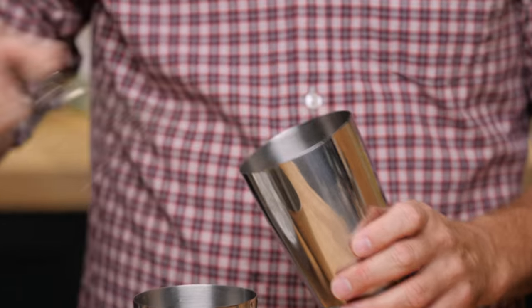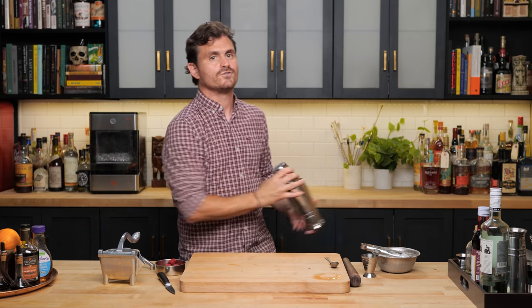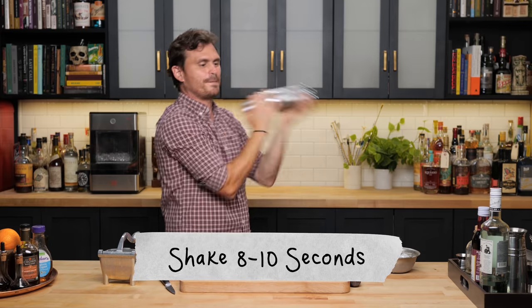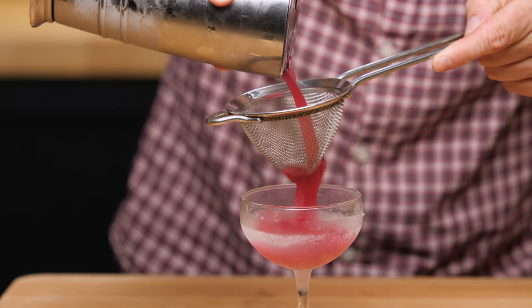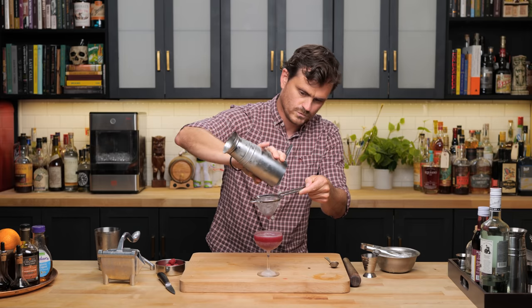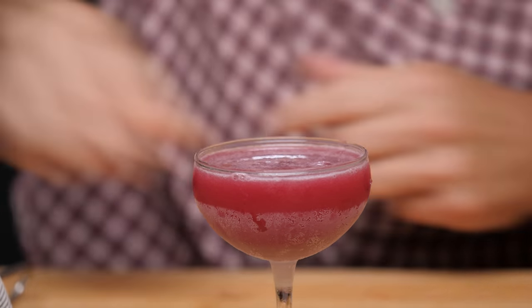Add some ice, give it a nice hard shake, and do a nice strain. Look at that color. Wow.